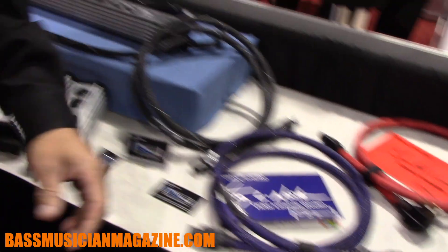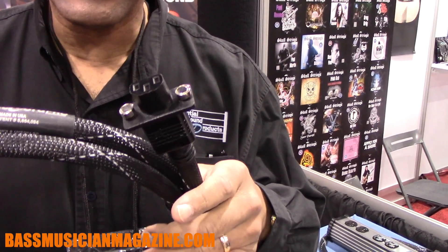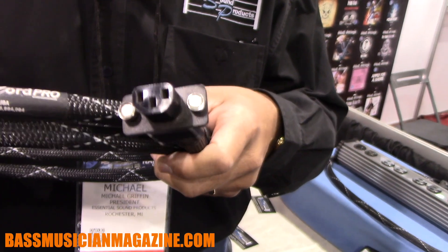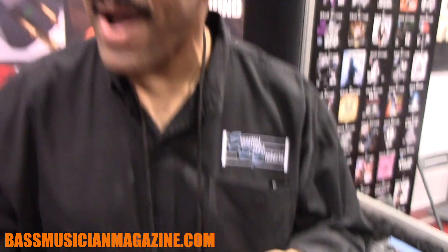Here's what's new. If you've got a tall amp and you've got one of our cords — or any cord really — there's nothing that keeps the cord in the jack. So what we're doing is coming out with an IEC with two neodymium magnets. You've probably seen something like this for guitar cables. Now we're going to have one for power cords, so it keeps it from coming out of the socket.